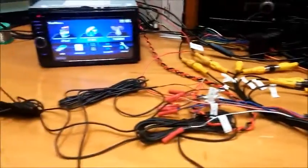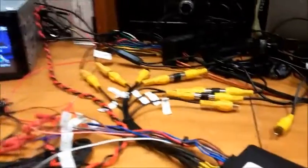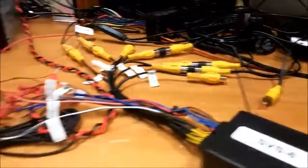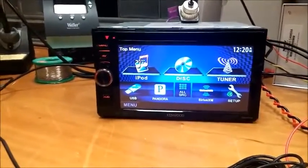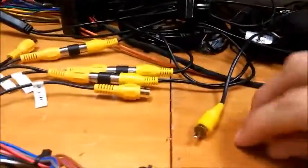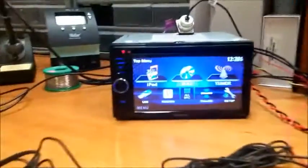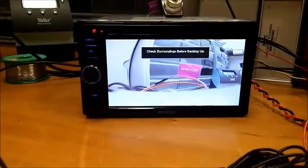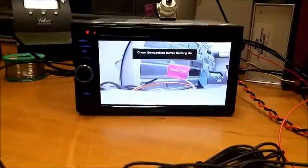It's also worth mentioning our trailer camera feature. The trailer camera is auto video sensing. So without any extra triggers or switches, you can connect a trailer and it will automatically switch to that input when in reverse. Right now I have my trailer camera disconnected, so when I go to reverse it shows me the reverse image. If I go ahead and connect my trailer — now it's on the back of the trailer — go to reverse now and it shows the trailer camera instead.